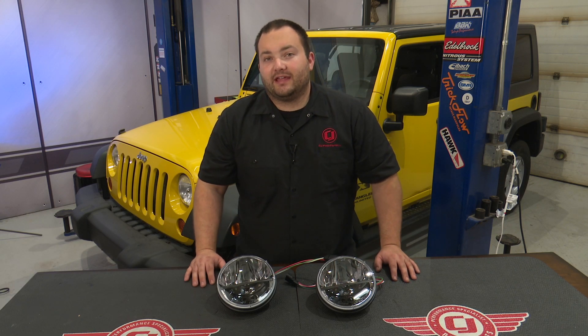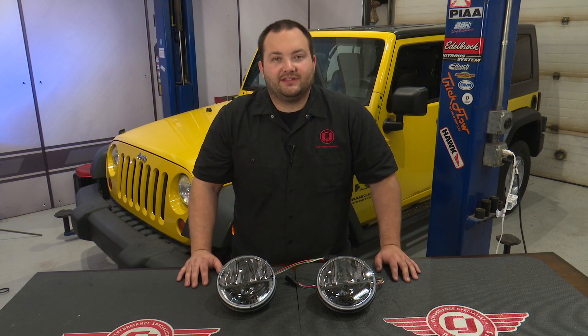Hey, Friday with CJ Offroad. The factory headlights on our 2008 Wrangler certainly aren't the brightest, so today we're going to make our Jeep look and see better by installing a set of these Rigid Industries truck light LED headlights.